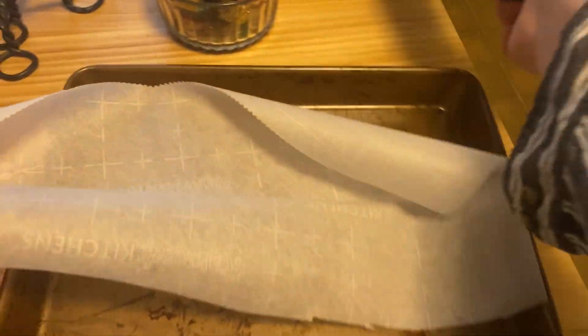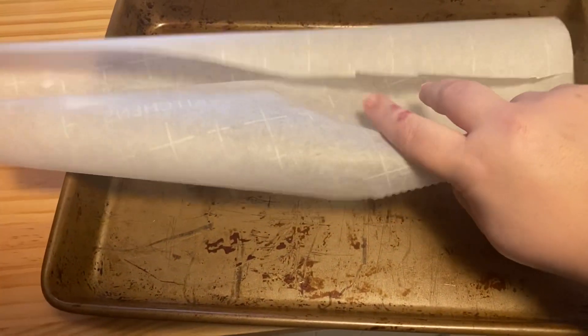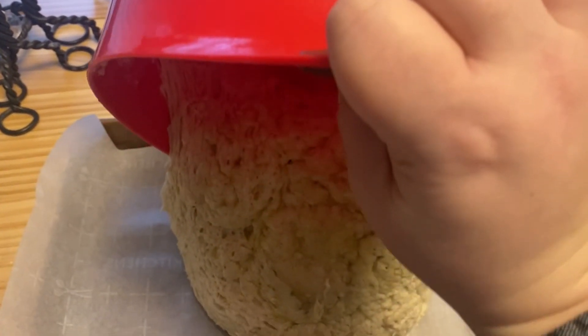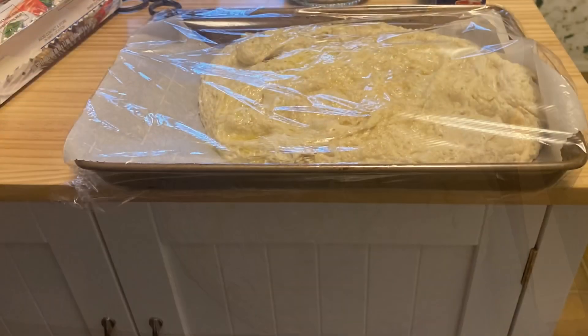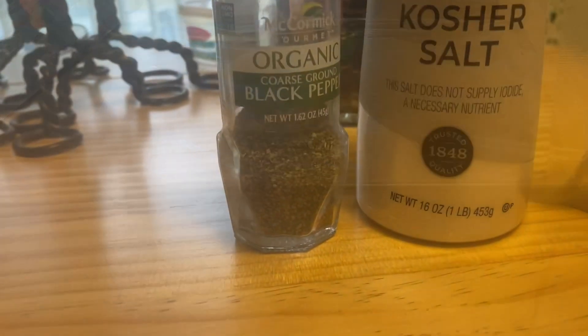Wait about two hours. And then if you want to get ready, get some parchment paper, put it on a pan — it doesn't matter the size of the pan, I think mine's like nine by twelve. Dump the dough on the pan. And honestly, you can let it rise for like two hours minimum, but you can leave it overnight, it's fine. Then you want to cover it up with plastic again and give it a few more hours to rise like that.